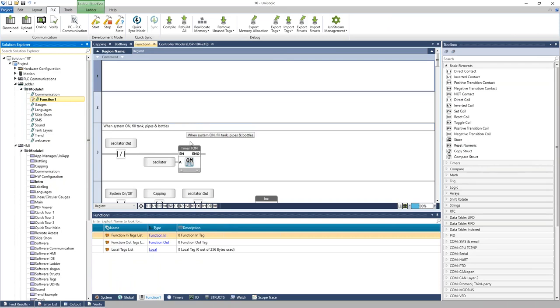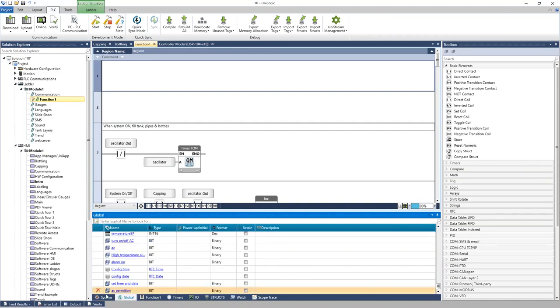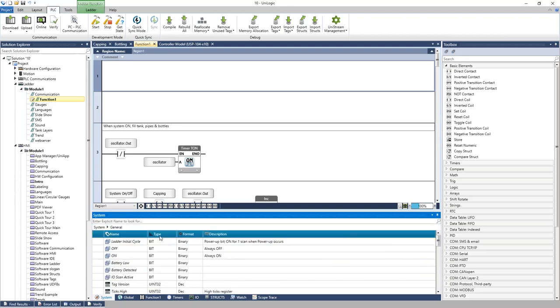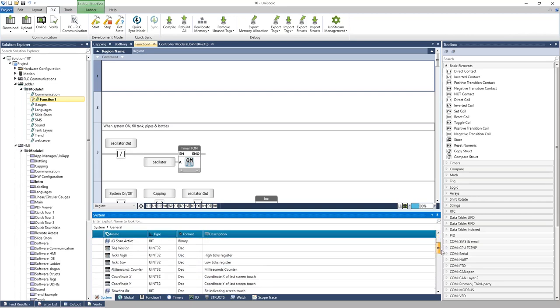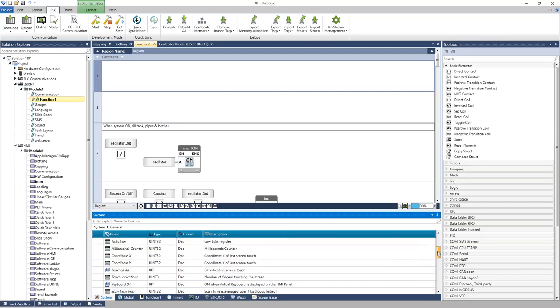At the bottom of the software is the tag database, starting with System and Global. System contains system structs — pre-configured tags with a predetermined function. For example, in the general struct there is an always-off bit, an always-on bit, a low battery bit, a touch bit, and X and Y coordinates showing where the user is touching the screen.